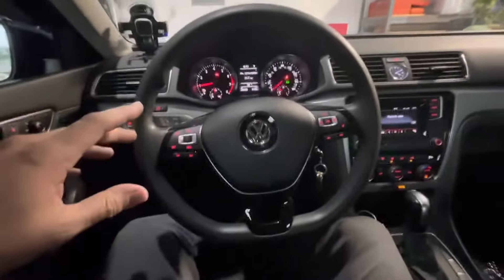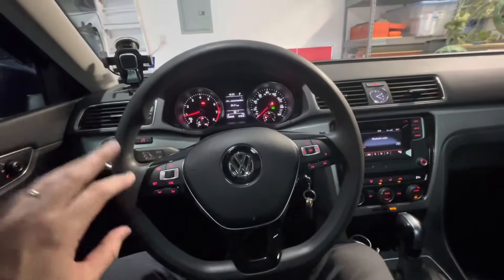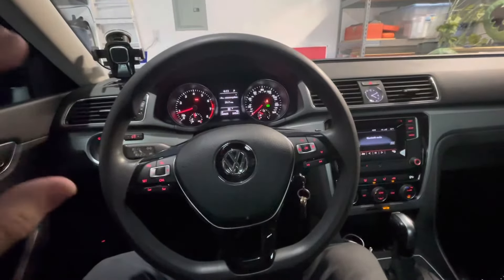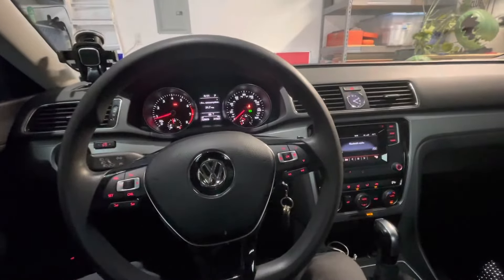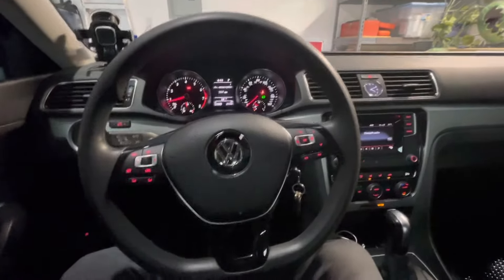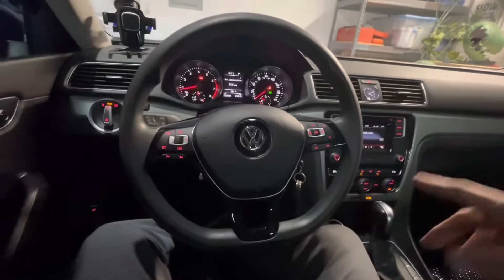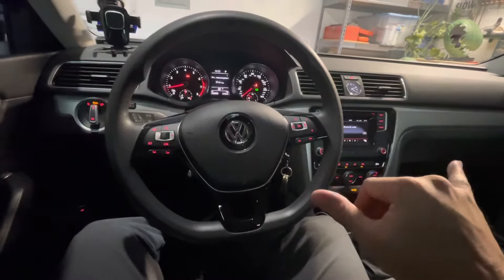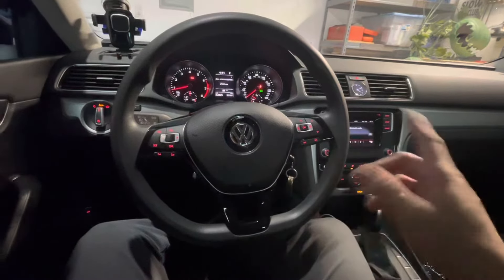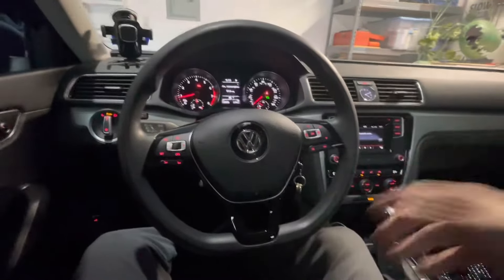Maybe someone on the tube can give me some input on what they think is causing these noises in my front end. I'm leaning towards subframe bushings or control arm bushings. It has SoloWerks coil-overs in it. I redid the strut bearings on top, replaced the end links, and I've been under there checking bolts and can't find anything loose.